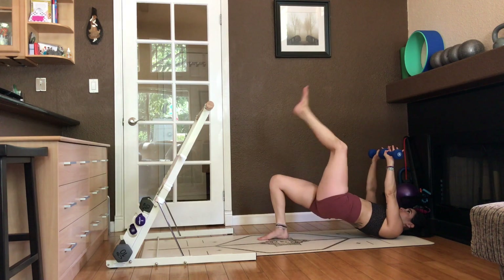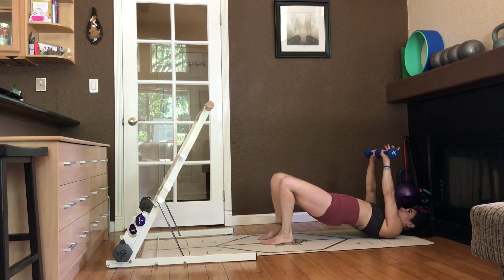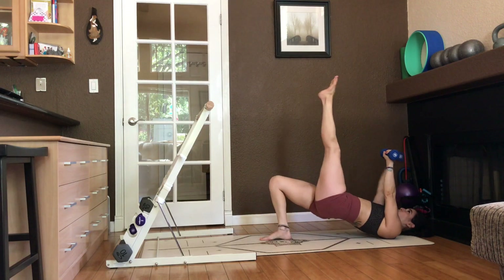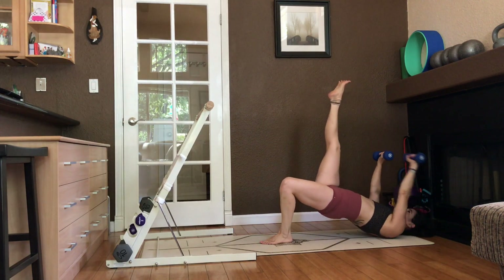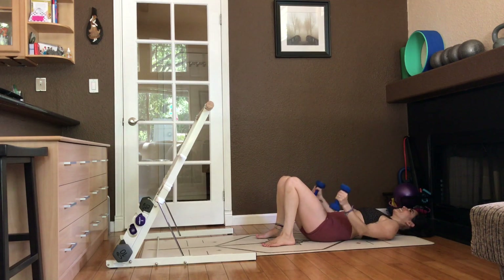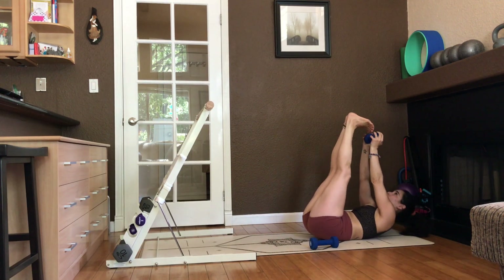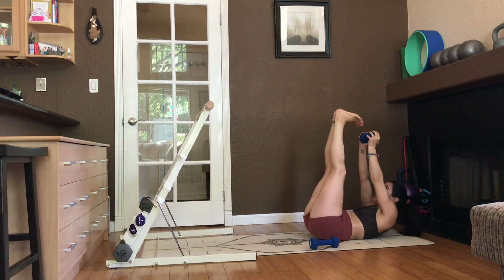Hold it there. Lift one leg up. Put that leg arm behind your head. Scoop it up. Put the other leg up. Take that opposite arm behind your head. One more time each leg. Left leg. Right arm back. Zip. Lower. Right leg. Left arm back. Zip. And lower. Pulse the booty up for eight, seven, six, five, four, three, two, and one. Slow lower. Take those weights and set them down. We're going to keep one weight for the finale. Lift those legs and try to touch your toes. For eight, seven. Pulse. Six, five, four, three, two, one.